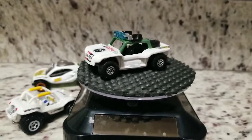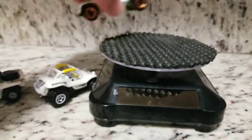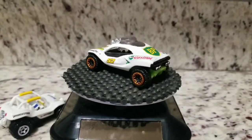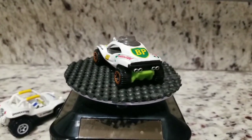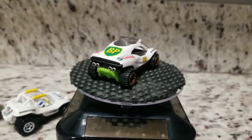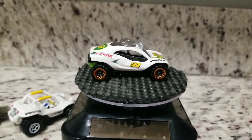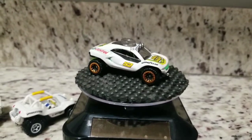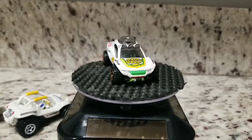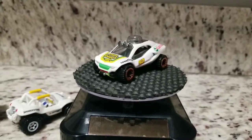I'll let you guys check out that Dune Daddy — one more spin or two. All right guys, there it is — custom Hot Wheels Dune Daddy. Appreciate you guys checking it out, I'll catch you on the next one. Peace.